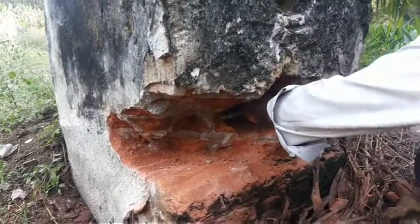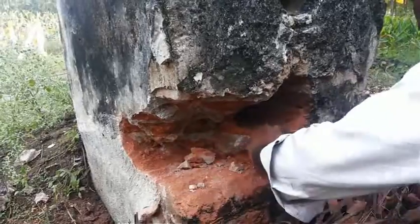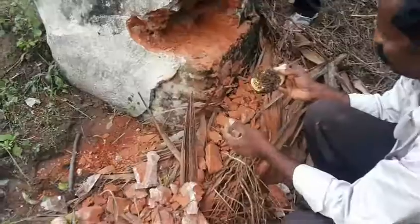If the colony is present inside a permanent structure, break open the structure to safely remove the comb. Gently remove the comb from the structure.